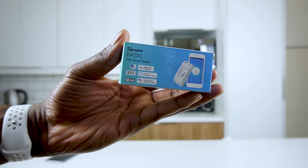This guy here is the Sonoff Basic. This little device will allow me to make any of my appliances or even light sets become smart. Let's unbox and I'll show you guys what's inside.